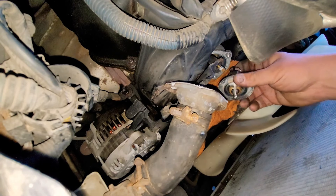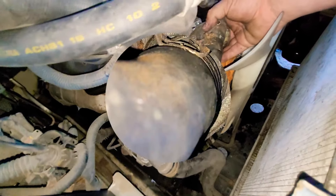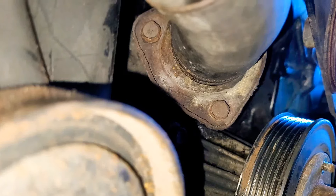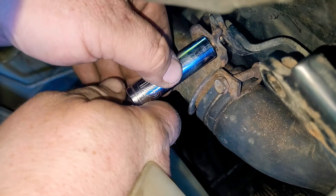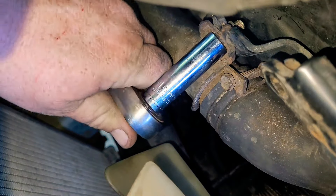Now we're going to put our gasket maker on — you can use gray or black, any gasket maker really. Go ahead and get our new thermostat and put it in just like that. Connect it and go ahead and put the three bolts back in. Once you're done with that, put the hose back on and snug it down.